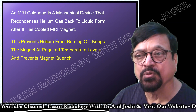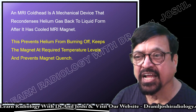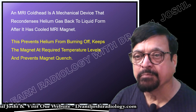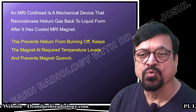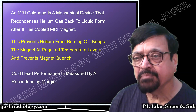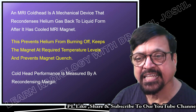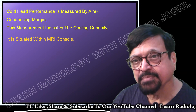The cold head also prevents helium from boiling off, because if you lose helium that will be a heavy financial loss. Repeated filling costs money, causes wastage of time, less patient turnover, and inconvenience to patients and staff. It also prevents quenching, because quenching is something nobody likes — you lose all your helium in one quench. The cold head's performance is measured by the recondensing margin, which indicates its cooling capacity.